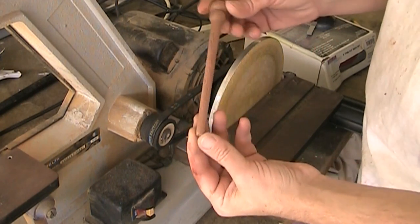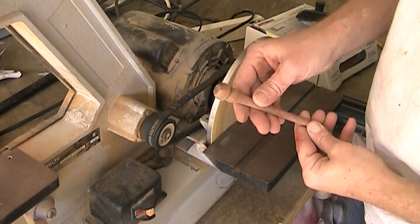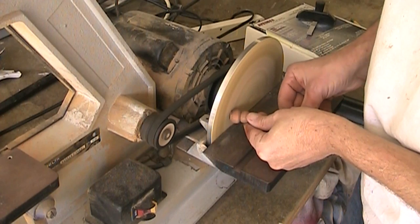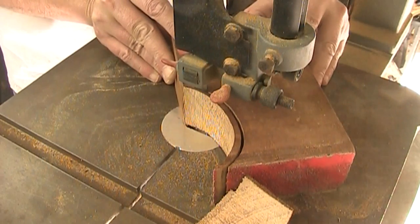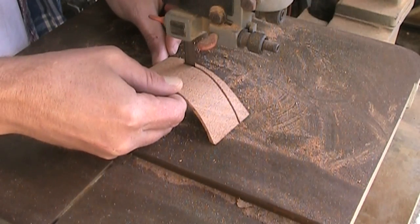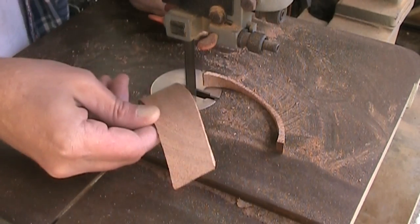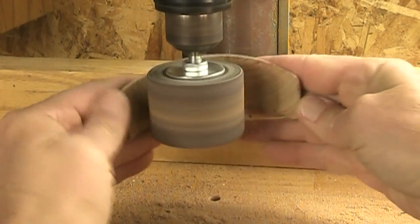No breaking this time. The only thing I need to do is just try to round over this top part, which was cut flat, so I'll just do that on my disc sander. I'm cutting out these pieces kind of freehand on my bandsaw — I don't have any kind of template. And sanding them smooth using my disc sander and the drum sander on my drill press.